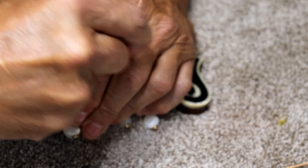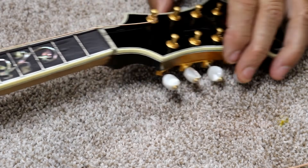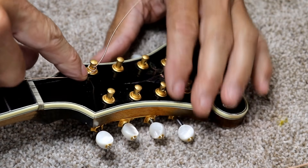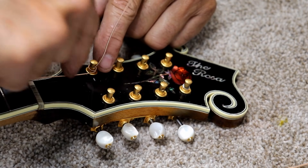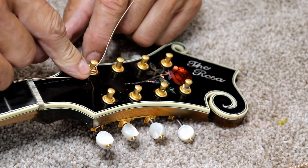The point of this is that you started with the string here that goes down the neck. So this part of the string goes down the neck and you can see that it's at the base of the post. You want your string, as you tighten it, to be wound so that the string stays at the base of the post.